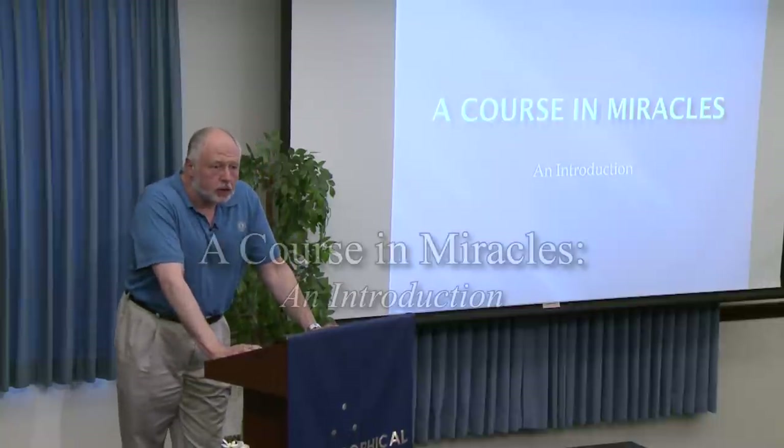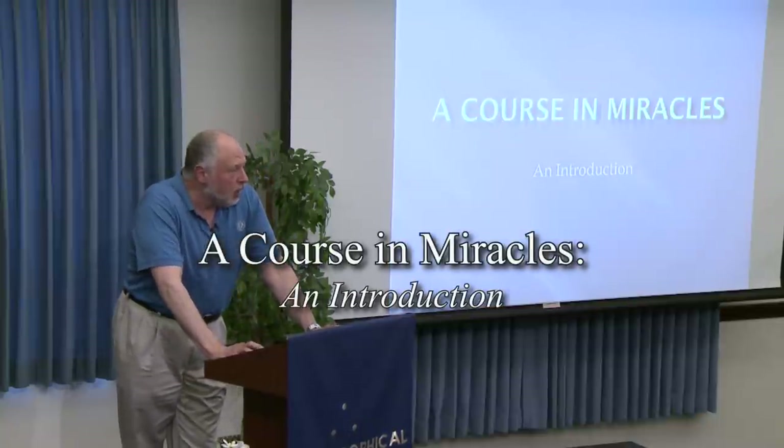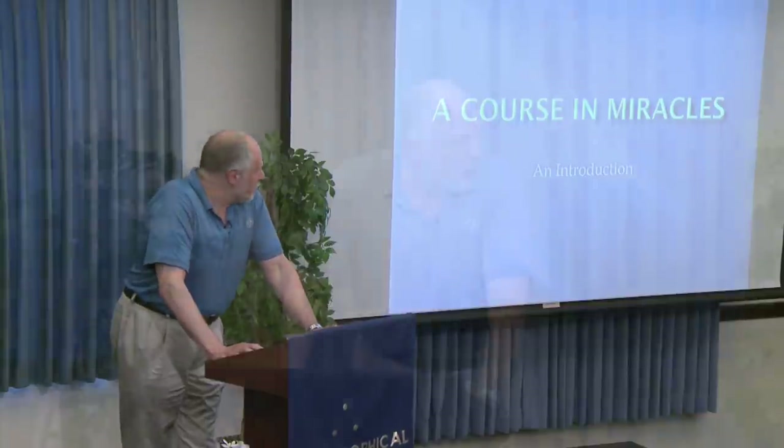This is called A Course in Miracles: An Introduction. I'm going to assume that many people here don't know anything about A Course in Miracles. So this is starting completely from scratch.